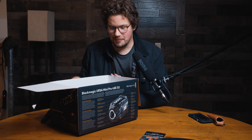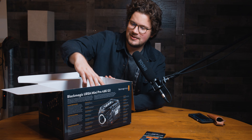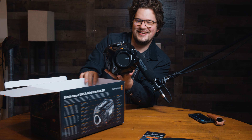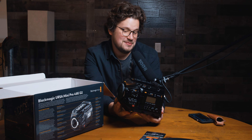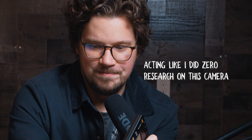I always joke about getting these cameras and not needing a big production-style camera to feel like a real cinematographer, but I gotta say — this makes me feel like a real cinematographer. Wow, there are so many buttons on this thing.